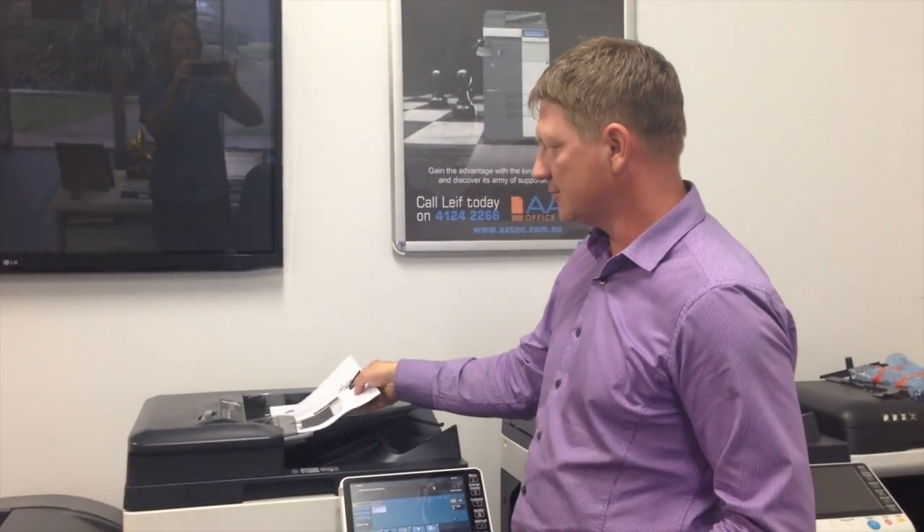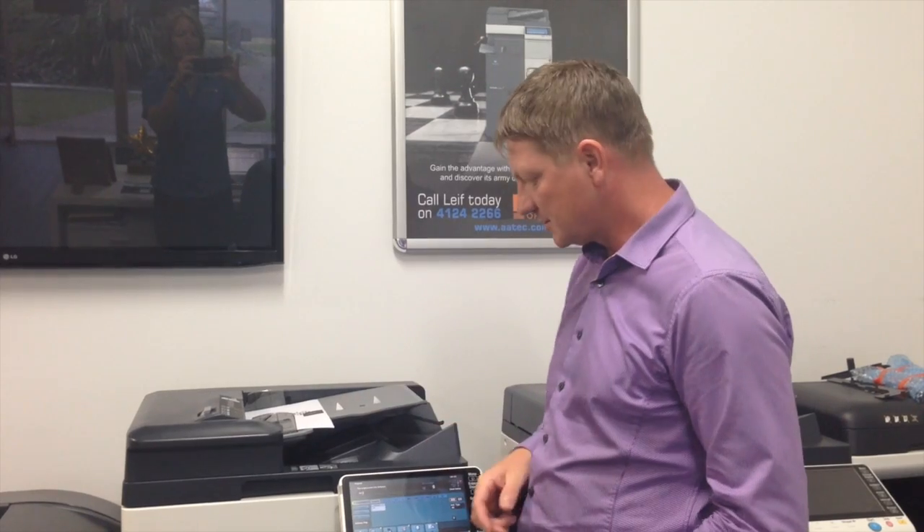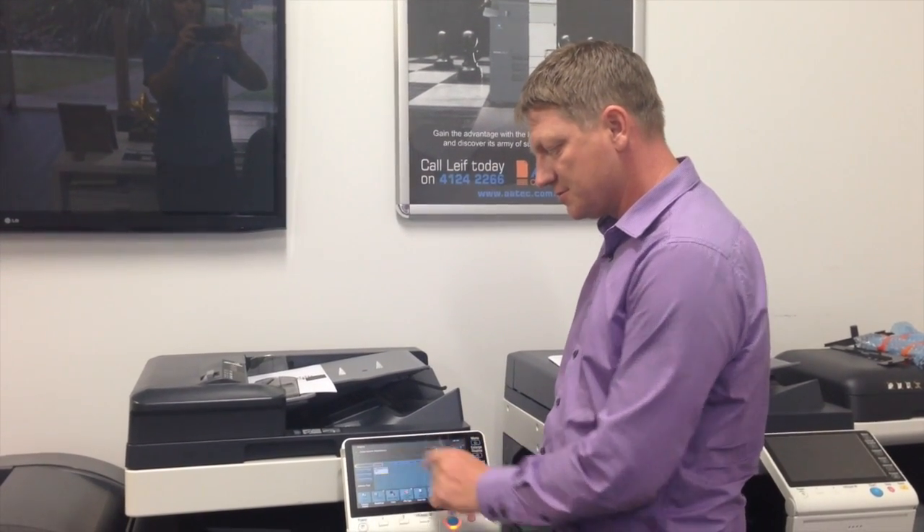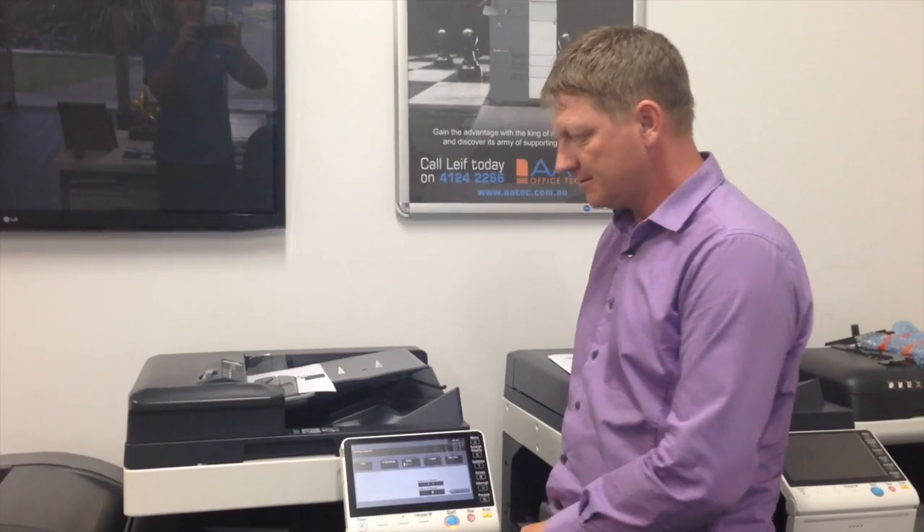Let me explain this. Say if you've got a nice document — I've got four pages here. Everyone knows that if I put that into the top feeder to scan, the machine will now scan those four pages and send that as one email with one PDF file that contains four pages.